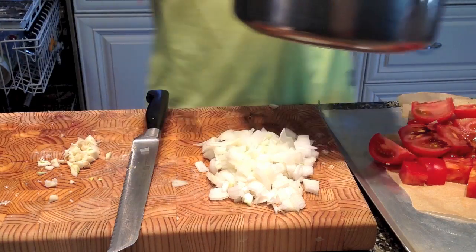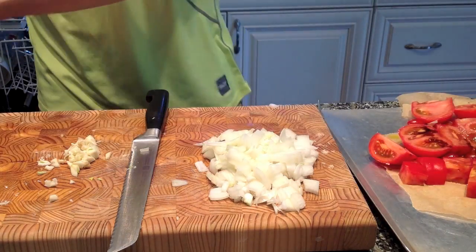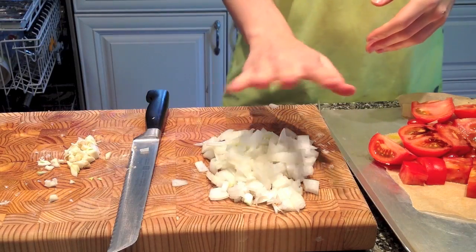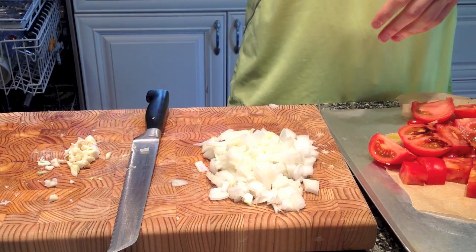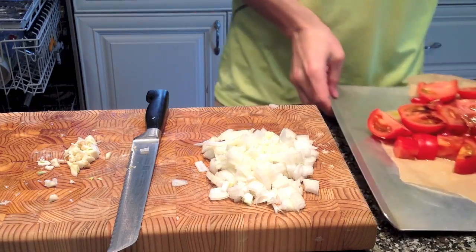What I've got here is a large saucepan, and I've got about two to three tablespoons of oil. We're going to preheat the oil and put the onions in in a bit. But before I get to that, let's get to the tomatoes.